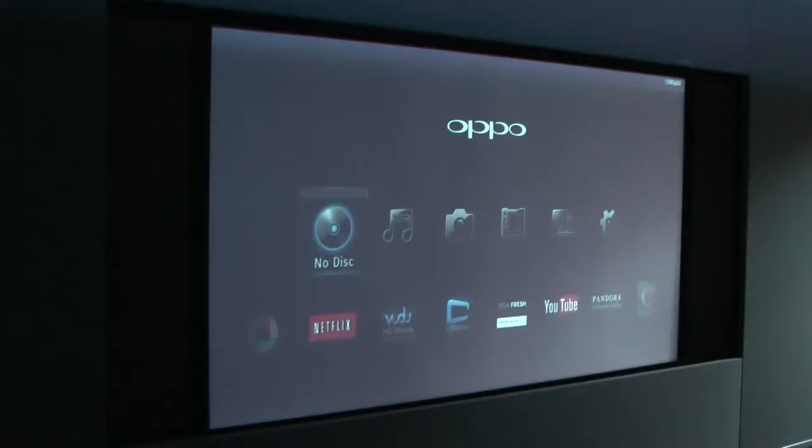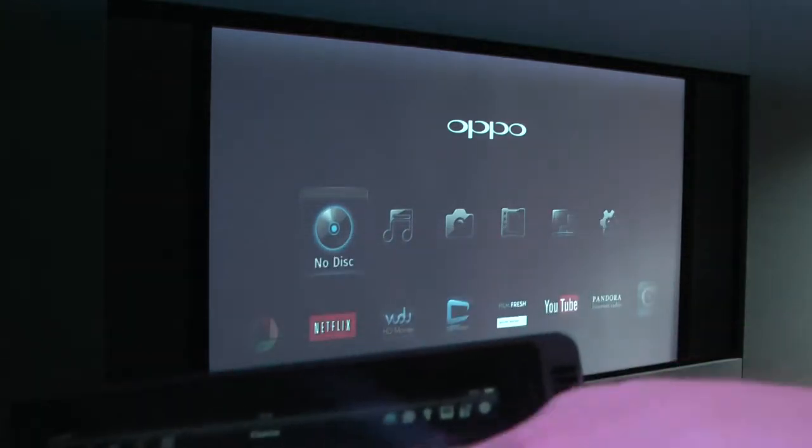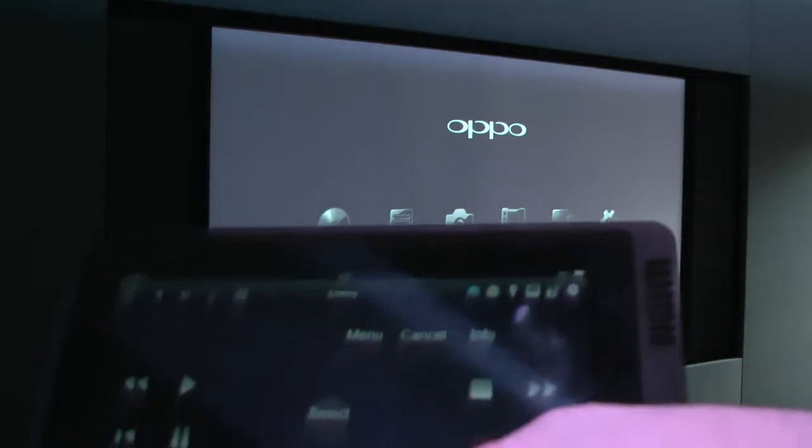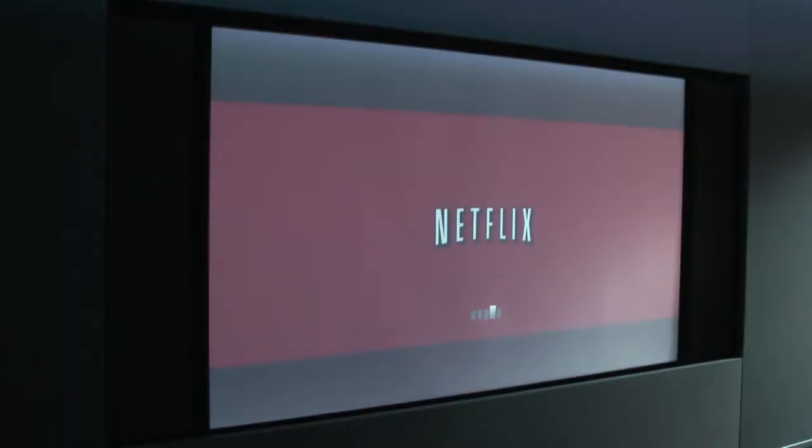That's the Oppo Blu-ray player, which we can control using the iPad. I'm going to go, for example, down to Netflix and select that — and that's going to power Netflix up through the Oppo Blu-ray player.